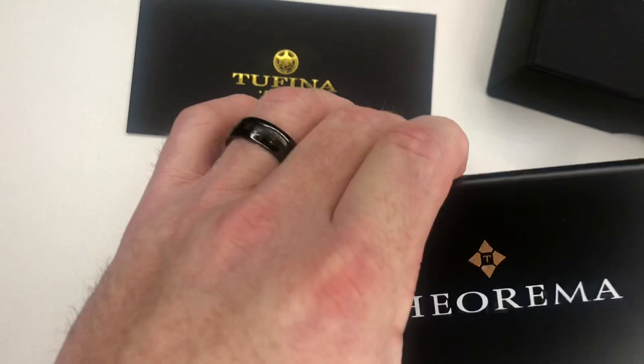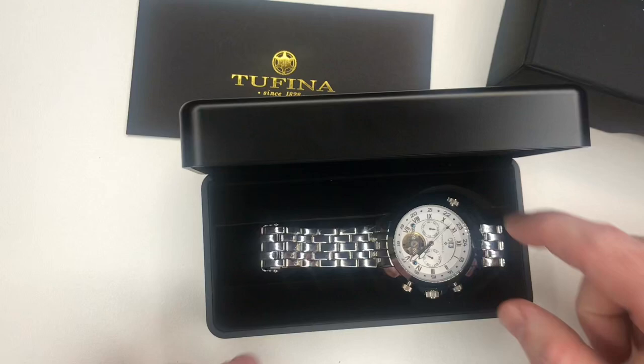This comes in a very nice hard shell case. This watch is an absolutely handsome looking watch.